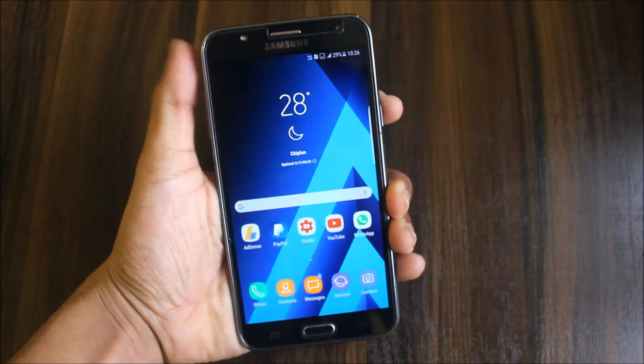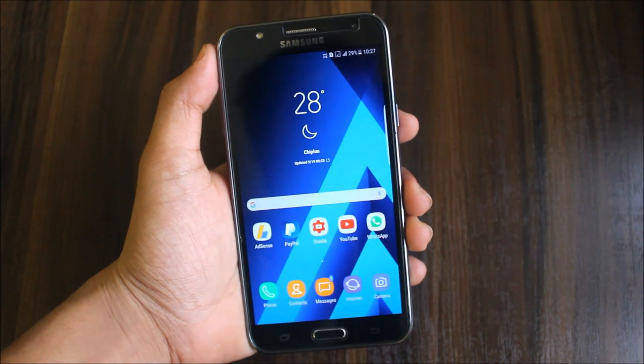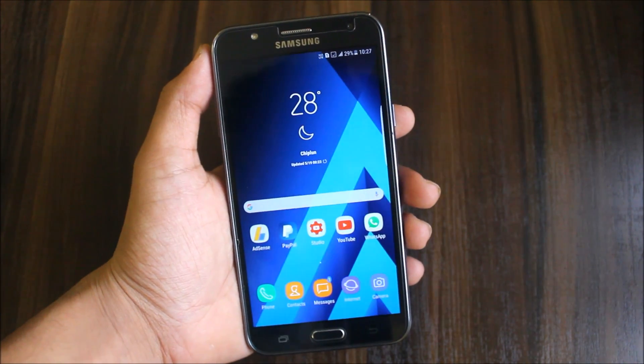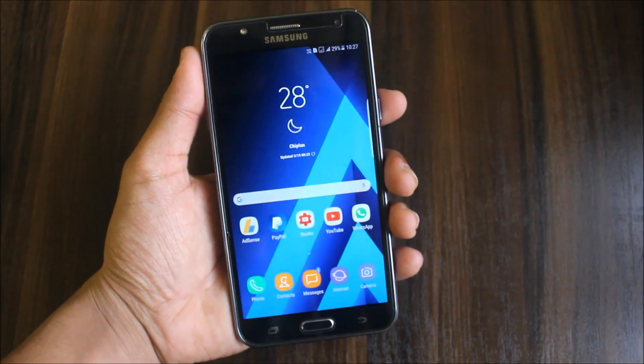Hi guys, welcome to another fresh video on the Galaxy J7 2015. In this video we are going to review the port S7H style ROM — the S7H port as it style — which is running the normal TouchWiz UX on the J7. Let's see how it performs and check the AnTuTu scores for that.